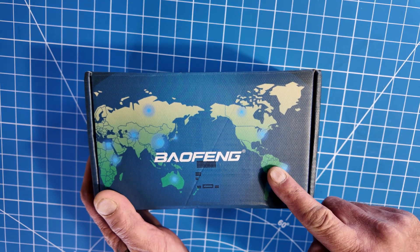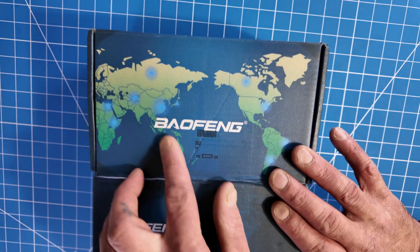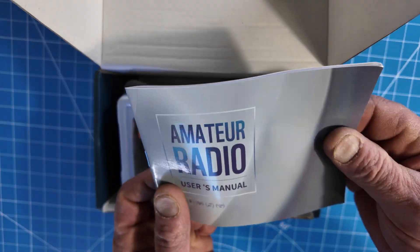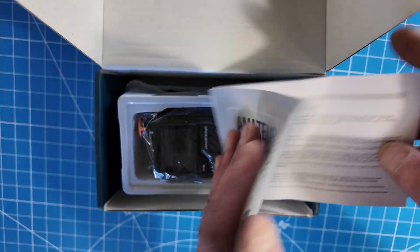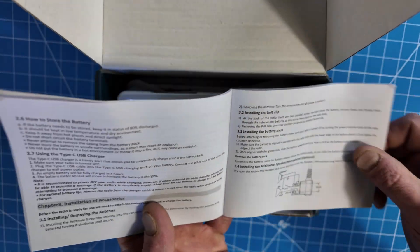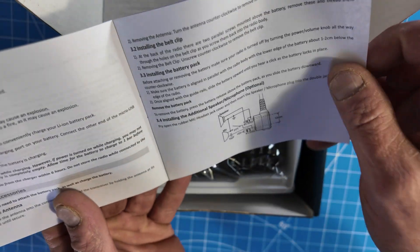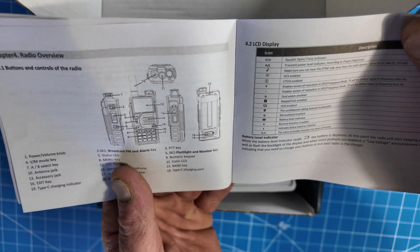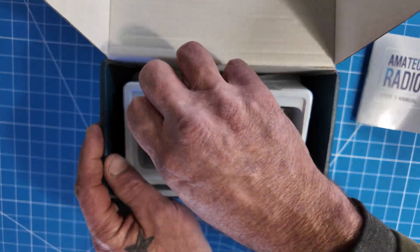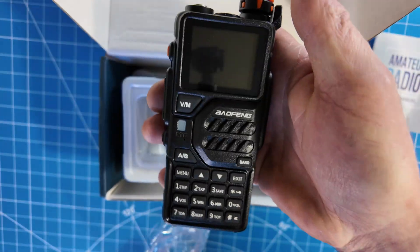What's in the box? I like this new color box — it looks nice and fancy, even has DX cluster graphics on it. Inside there's one manual, which is in English and includes useful info like the wiring diagram for the Kenwood jack on the side, some weather frequencies, and other information. You get one Baofeng K5 radio in a plastic bag.